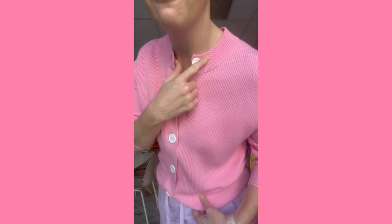First up, I'm wearing the Daisy cardigan. This is a ribbed cardigan — it has this cute little collar, these cuffs, and these beautiful white buttons all down the front. You can wear it open over the top of something, or like this, more as a top.